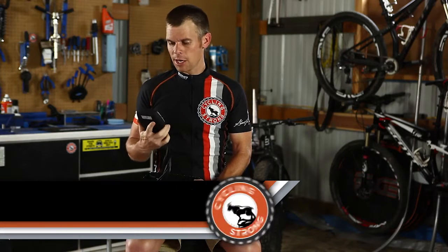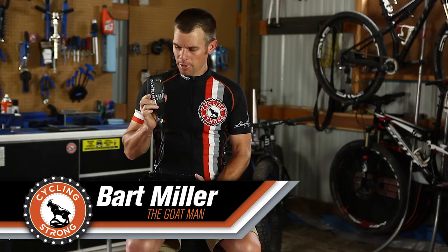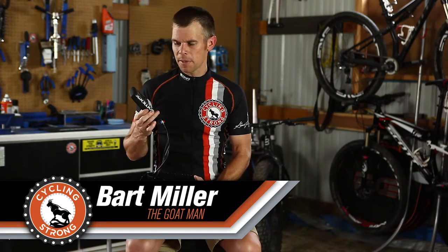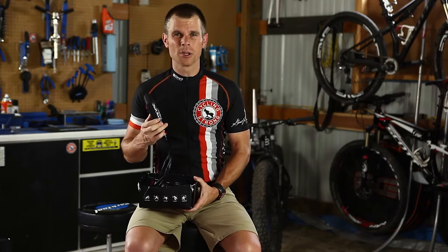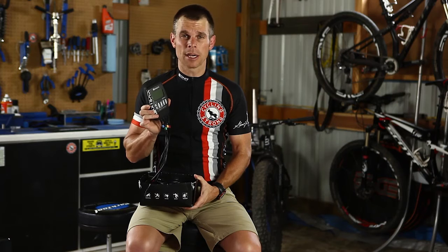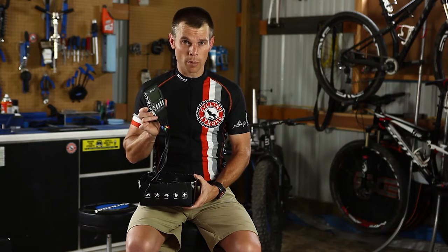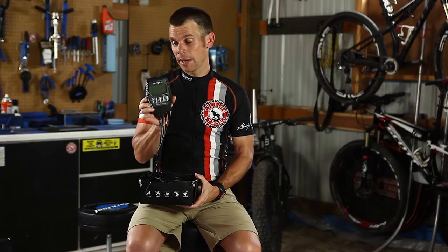Hey, Bart Miller with Cycling Strong. I want to talk about a product that I really enjoy and I've got a lot of benefit out of. I haven't talked about it before on the blog, and people have asked me when I have back pain or my back starts to hurt me or my shoulders get really tired. This can be used on your legs, but I use a different product called a Normatec on my legs, but this Compex is amazing.